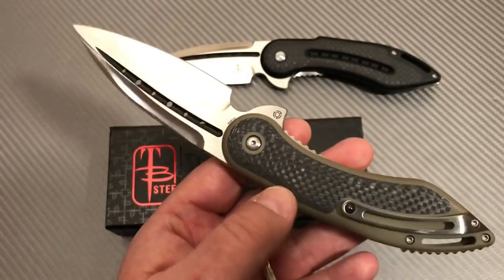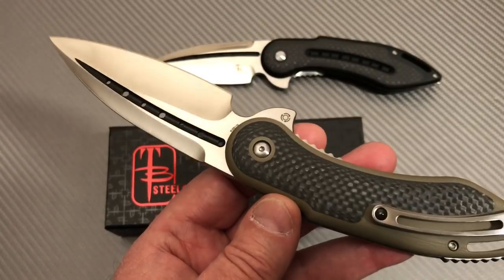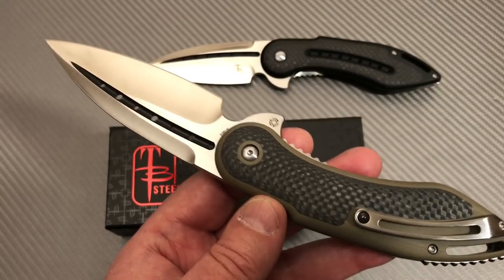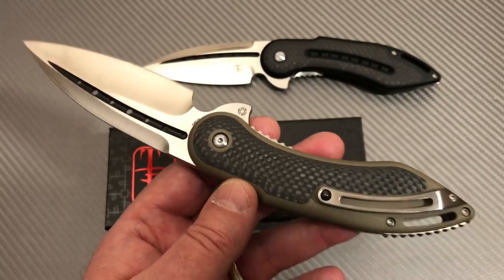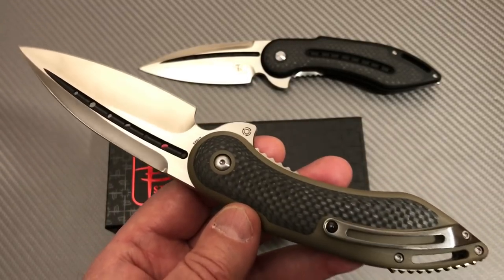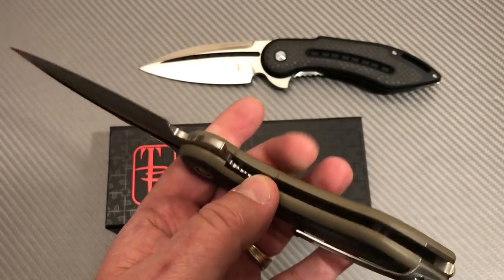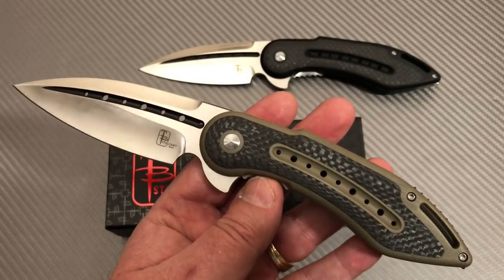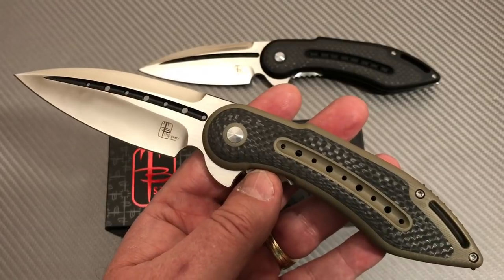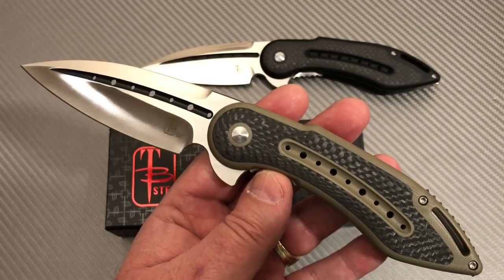I haven't seen the G10/G10 versions around much, but I had one in my hands and have a review of that — I'll put that in the description section. I also had the prototype for these knives, the Glimpse 7.0, handmade Glimpse by Todd Begg, in my hands and reviewed that — I'll put the link in the description section too. It's owned by a friend of mine who bought that prototype. That thing was slick.